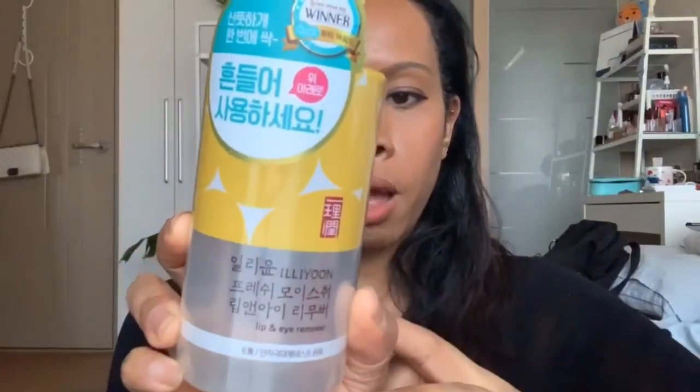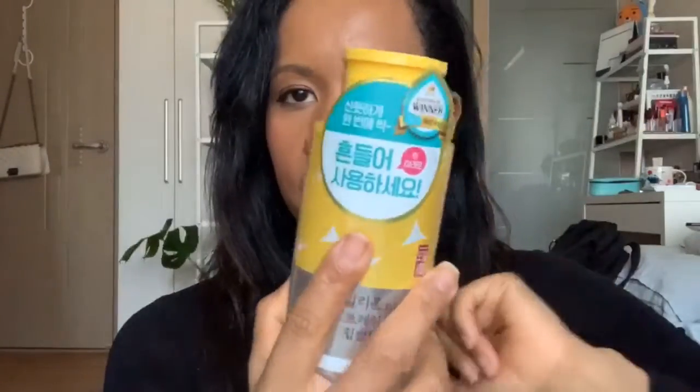Today I went to Olive Young and I didn't buy a lot of makeup — I did buy skincare though. One thing I went there to get was contact solution because I am almost out. I also ran out of makeup remover, so I picked up the Ilion lip and eye makeup remover. I'm really hoping this works on waterproof mascara. I heard good things, and it looks like it was the 2008 Olive Young winner for best products.